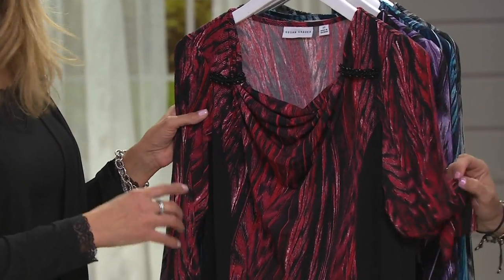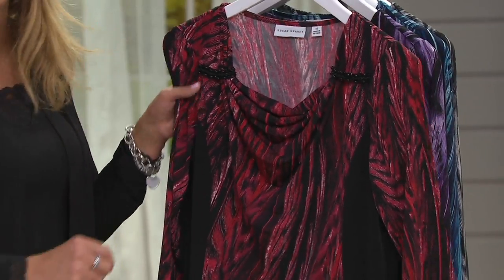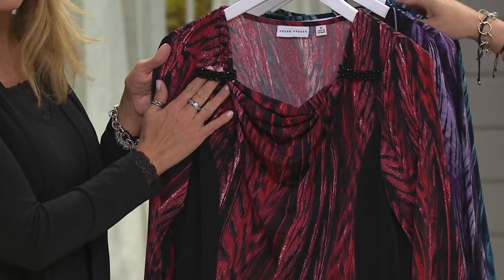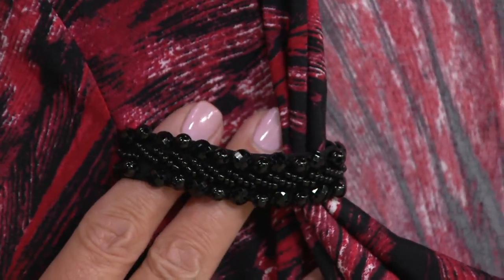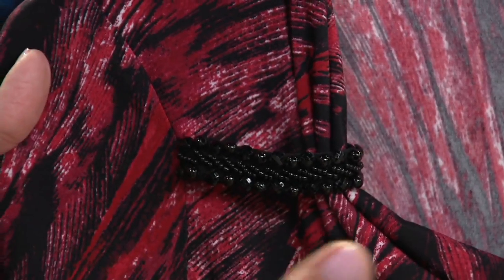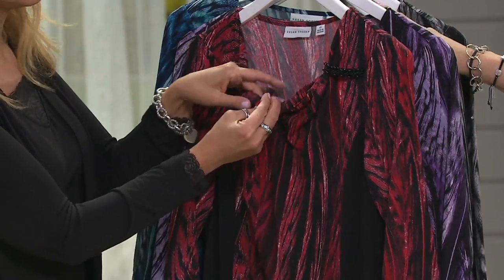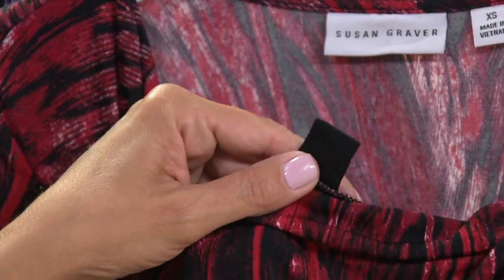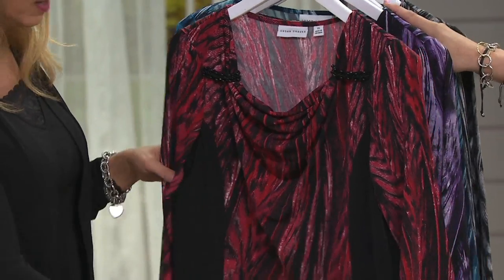The colors will always stay this amazing — they're not going to fade, run, or bleed. Great details on this one because you're also getting that embellishment right up at the draped neckline — just a really pretty detail, a little bit of sparkle. They look like they're holding the drape in place, but you actually have a little weighted tab in here.